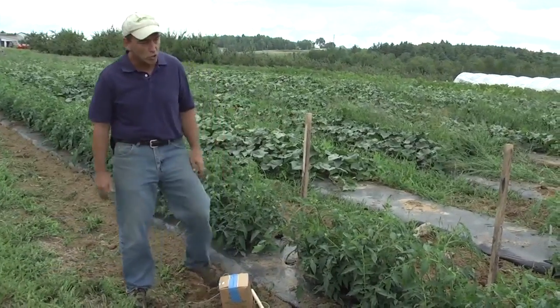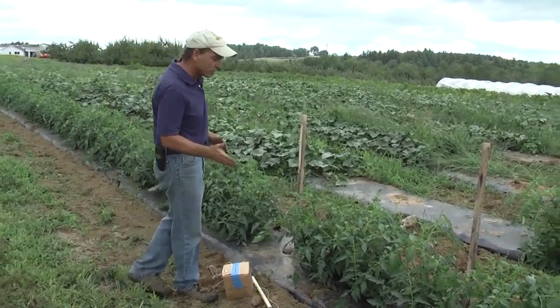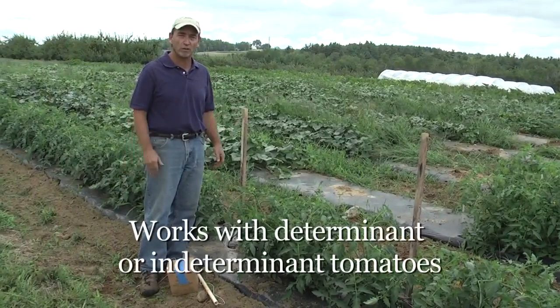What we have here is a determinate tomato variety that we're going to show you how we would do basket weaving with. It should also be said that we can do this with both determinate, or bush plants, or indeterminate plants. This system works with either one.